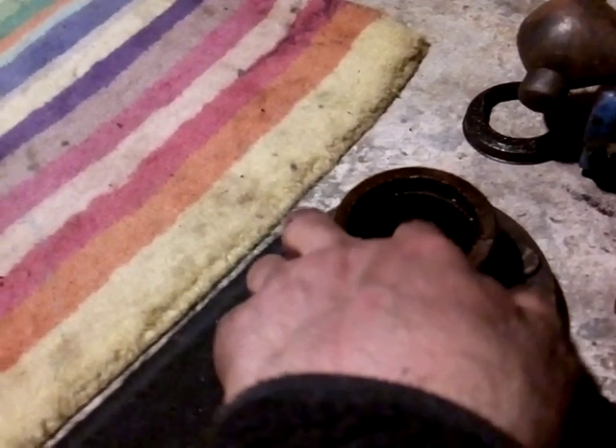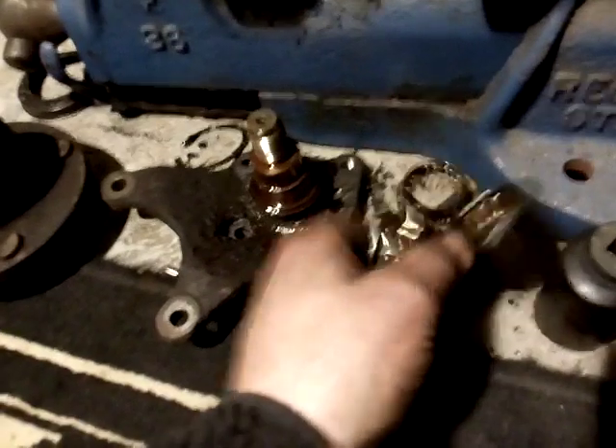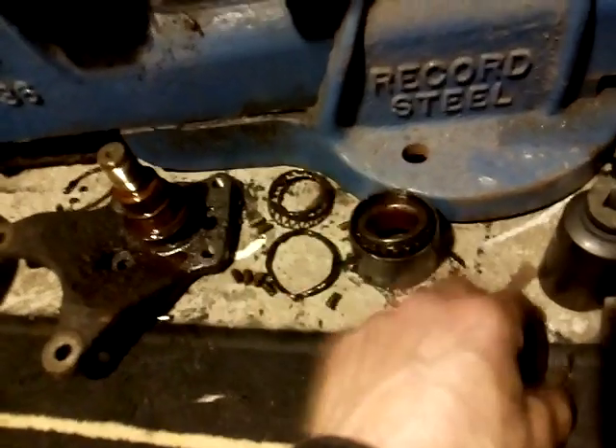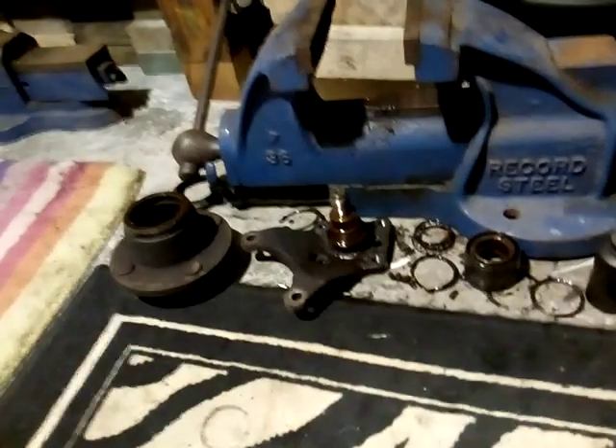I've got this lot to deburr and clean up with some emery cloth. That's your old bearing — totally knackered. It's 2-0 to Sheffield Wednesday, the biggest club in Sheffield. All bearings are punched out. That shot one I was showing you earlier has totally disintegrated, so this is a job I didn't know about — well worth a strip down.